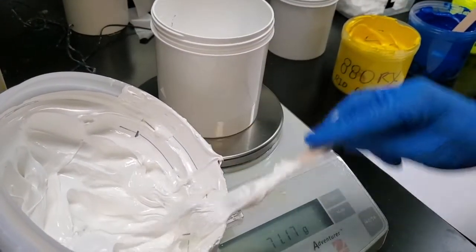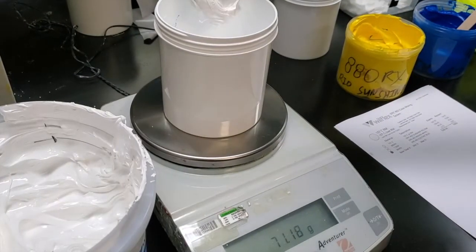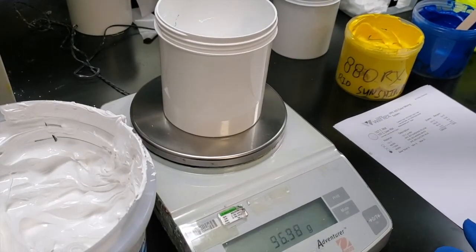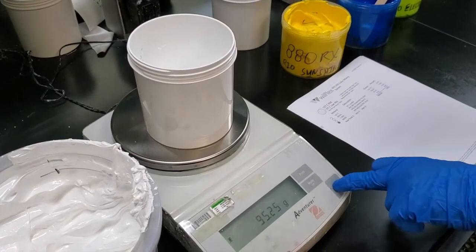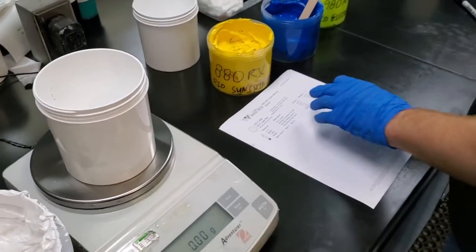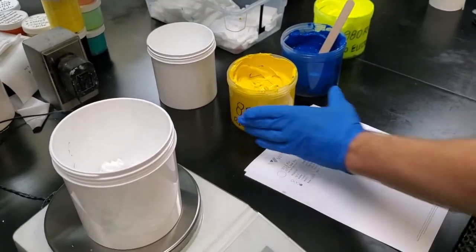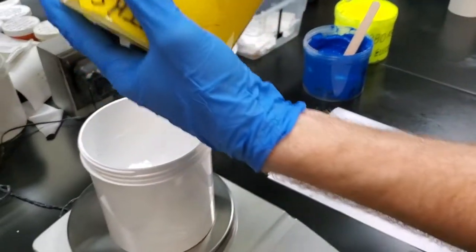We just happen to be using the real system here, but it can be used with any of the finishing systems and the equalizers and the PCs and base. So again, it's a great way to keep inventory low, but also not being stopped in production because you don't have quite enough mixing components to finish out the job.